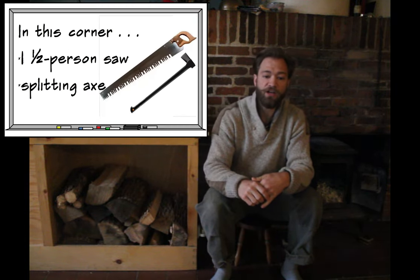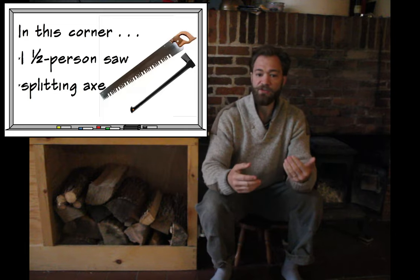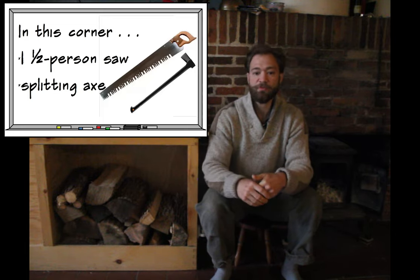For two months I cut and split two-thirds of a cord of wood — a cord measures 4 feet by 4 feet by 8 feet, a standard measurement for firewood. For the manual sawing I used a one-and-a-half-man saw that cost about $50. For splitting I used a Fiskars splitting axe, which was about $70.